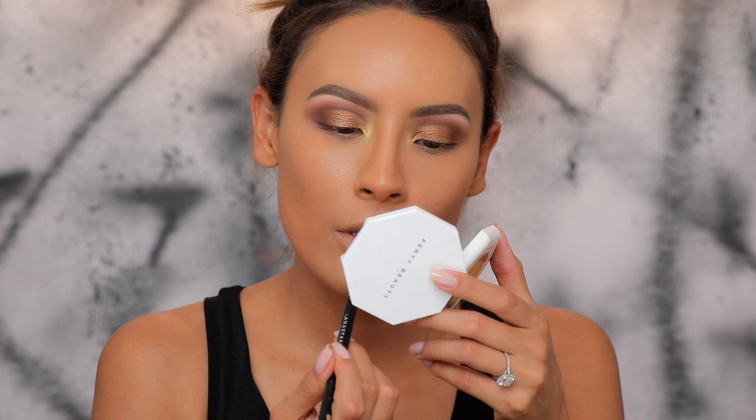I'm also going to put this on the bridge here. Skipping around — I'm going to finish the under eye really quickly, basically taking all the crease colors and buffing them on my lower lash line.